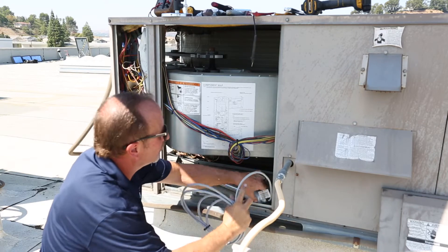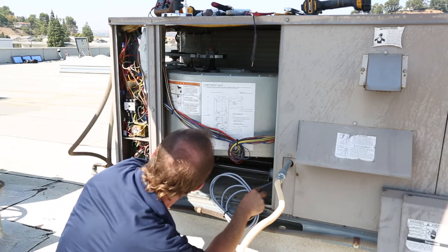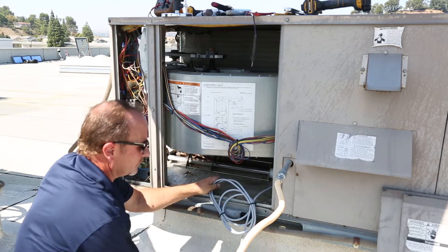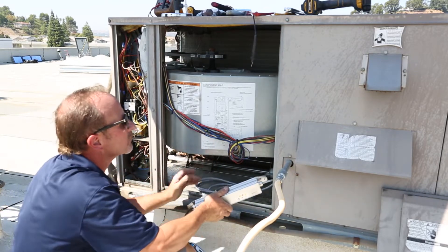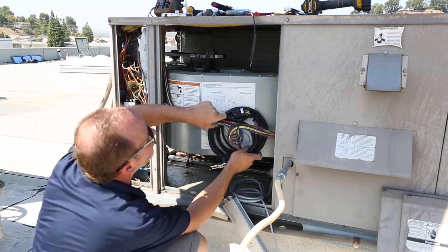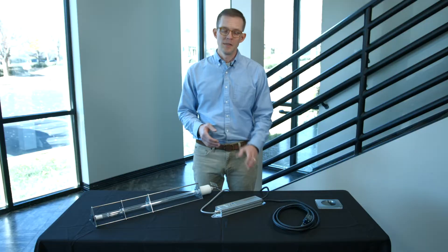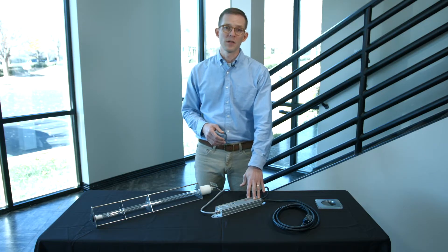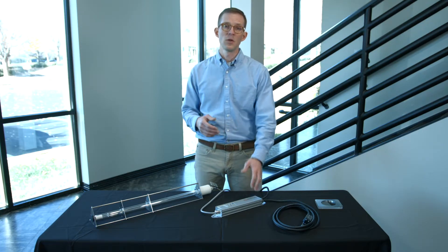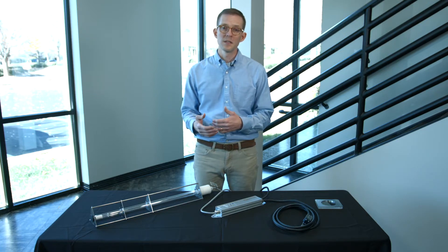The UV Stylo fixture is a unique fixture in that it's very simple to install and very flexible about how it can be installed in a space. The power supply is a universal voltage power supply, 120 to 277 volt, and will automatically adjust based on the power supply coming in. If you have higher voltage than that coming into your HVAC system, you may need to use a step-down transformer.